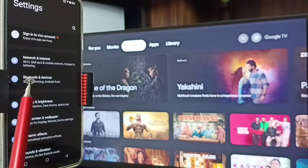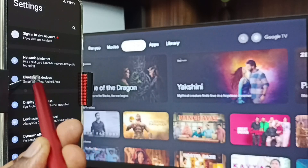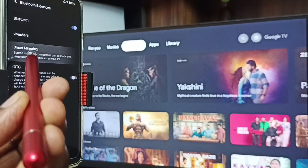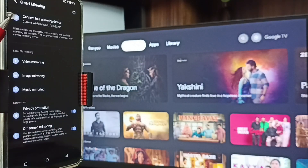Let me start Method One. Go to Settings, tap on the settings app icon, then tap on Bluetooth and Devices. Here you can see Smart Mirroring. Tap on Smart Mirroring.